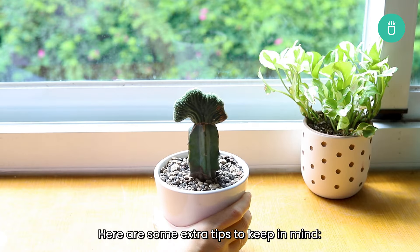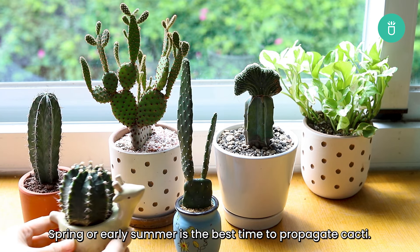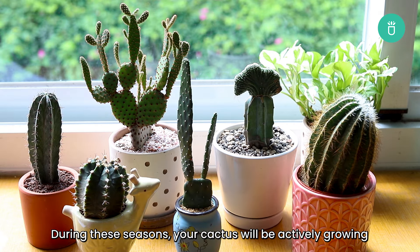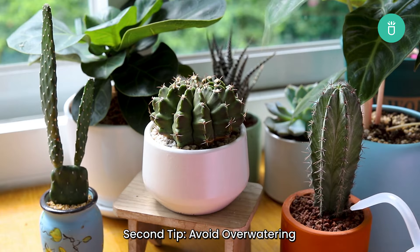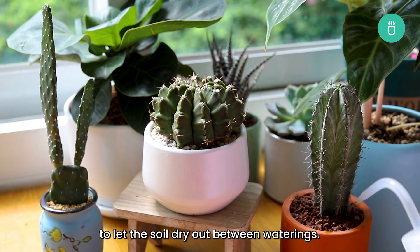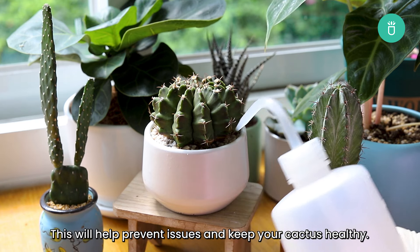Here are some extra tips to keep in mind. First tip: choose the right time. Spring or early summer is the best time to propagate cacti. During these seasons, your cactus will be actively growing and more likely to root successfully. Second tip: avoid over-watering. Too much water can lead to rot, so make sure to let the soil dry out between waterings. This will help prevent issues and keep your cactus healthy.